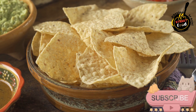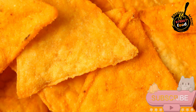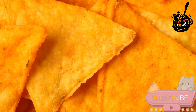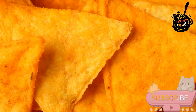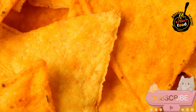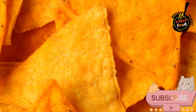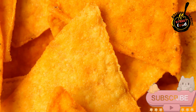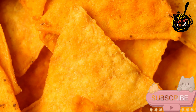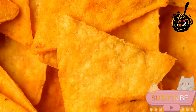Instructions: prepare the oven — preheat to 375°F (190°C). Layer the nachos: spread half of the tortilla chips evenly on a large baking sheet or oven-safe dish. Layer with half of the shredded cheeses, ground beef or chicken, black beans, corn, jalapeños, olives, and red onion. Add another layer of tortilla chips and repeat with the remaining cheese and toppings.